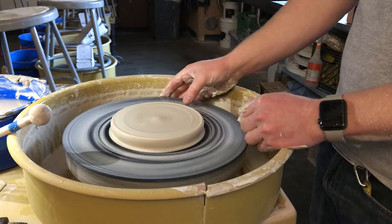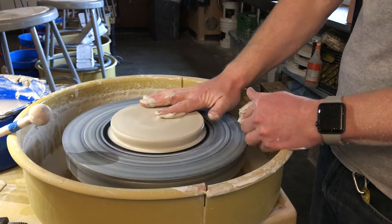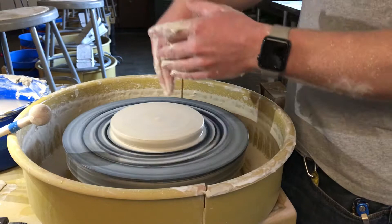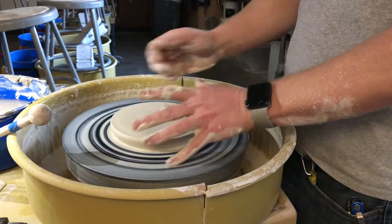Whatever shape you're centering to is going to determine what you can make. So if you are making a tall vase — throwing 10 inches tall on the wheel is something that only about four or five students in the program can do — you center the piece to be tall and skinny because that gives you most of your height there and makes it so your pulls don't have to be as dramatic. If you're making something short, like a plate, you center it to be short so that you don't have to squash it and stretch it quite so much once you already have it open.